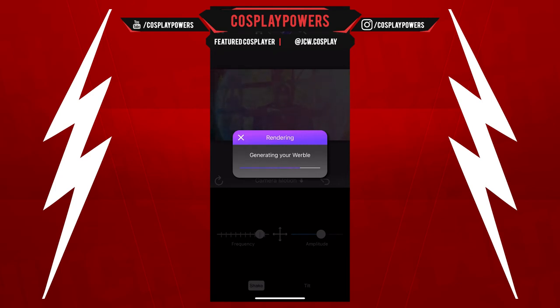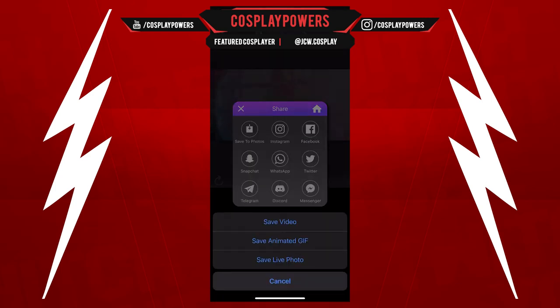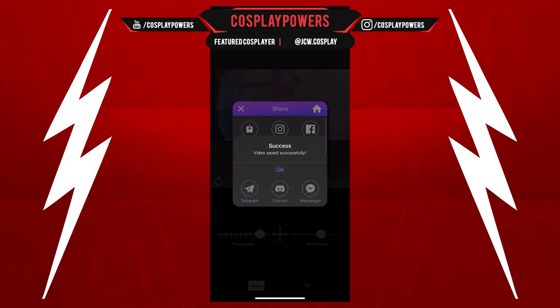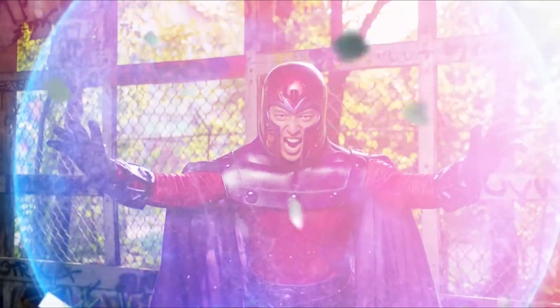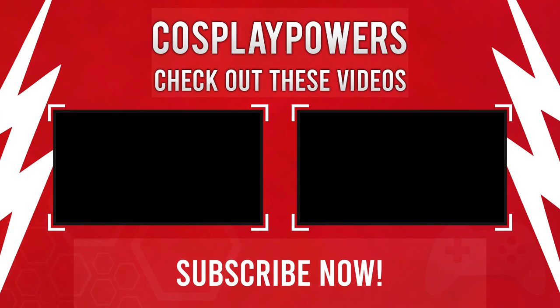But yeah, that is pretty much it — that's how you do it. I really appreciate everyone watching this. If you want to check out my other videos, links are in the description or at the end of this video. Don't forget to subscribe and share this video with other people that are trying to take their cosplay to the next level. Make sure to hit me up if you have any questions about doing edits — I check my DMs on Instagram all the time and I'll be happy to answer any questions. All right, take care guys.